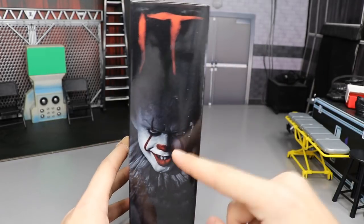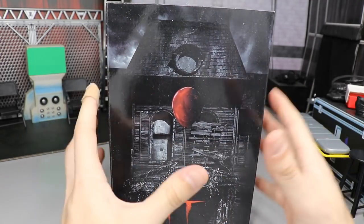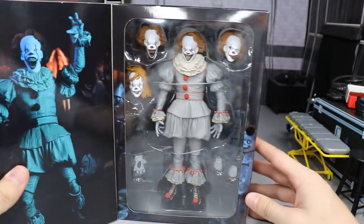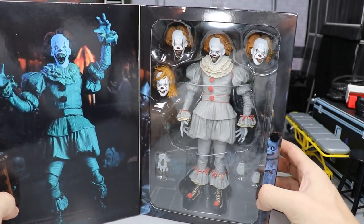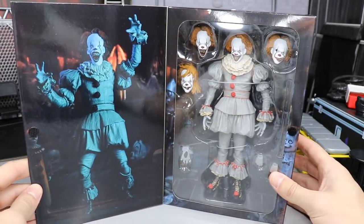Spinning it around you get another image of Pennywise, the It logo, and another NECA logo. That pretty much does it for the packaging. On the open window side, you get a very sweet shot of Pennywise over here and then of course you have the figure window, all of the accessories, all the interchangeable heads — and that pretty much does it for the box guys.